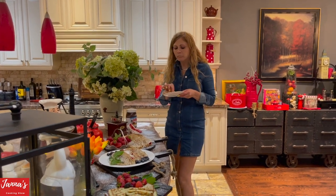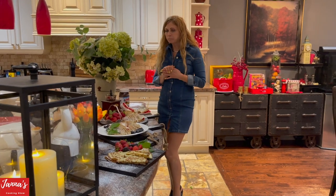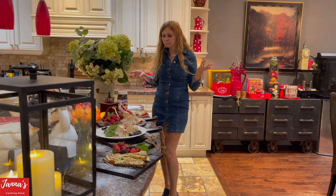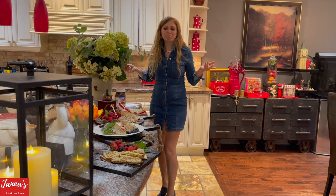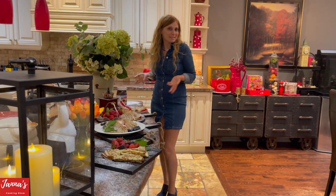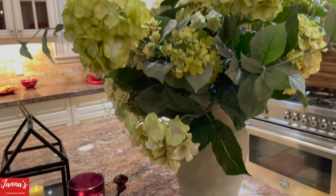Mmm — so soft. It's so tasty. It's absolutely delicious. I want to say thank you so much for watching me, and I will see you next time on my cooking show. Bye! And if you like my video, don't forget to subscribe and give me a like. Bye bye!